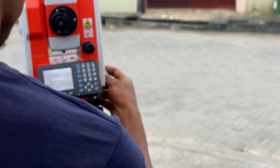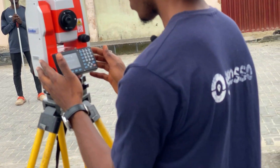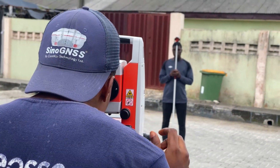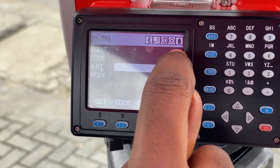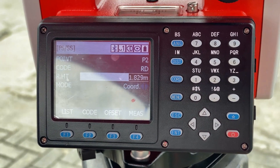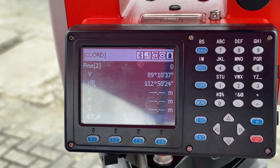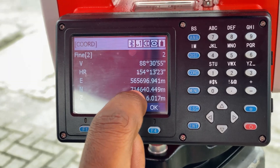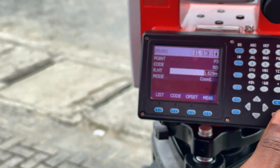For our second point, we bisect and take the measurement. We're measuring to P2; our code is CRD as we're measuring points along the road. The height of the reflector is still 1.829 and we're using the coordinate method. We click Measure. This gives us the easting, northing, and height coordinates for point two. We click OK to save.